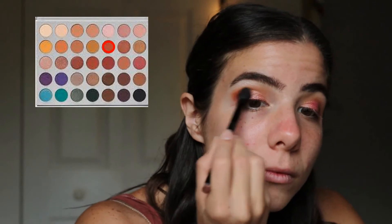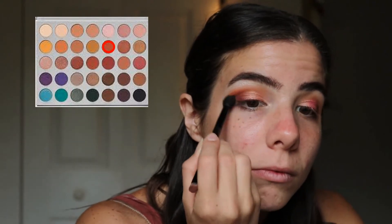Here I'm taking the shade Hunts and applying that into the crease. It has a really nice red tone to it, so it's just going to add some color and gradient, and I'm going to blend that in with the previous colors.